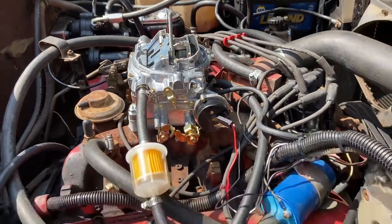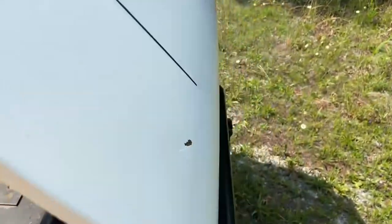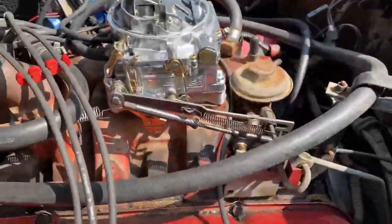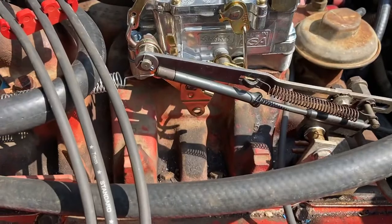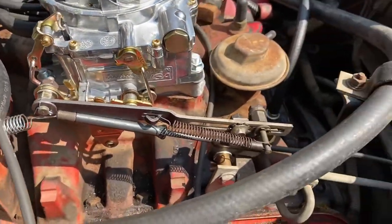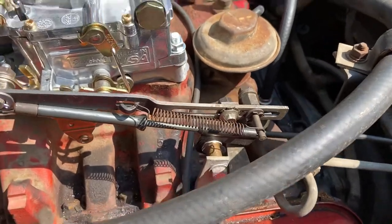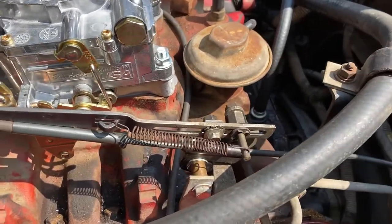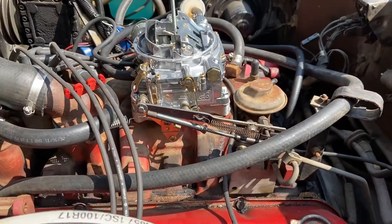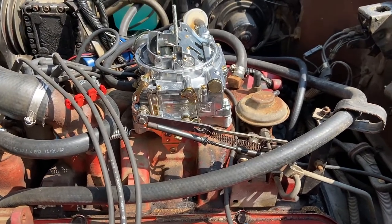I made a few little modifications to the throttle linkage — nothing significant — but all this back here was kind of engineered a little bit differently, so that all this would line up correctly. This one had the original ThermoQuad on it from the factory.